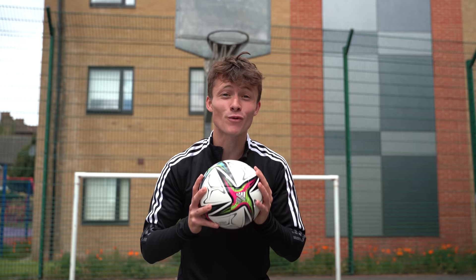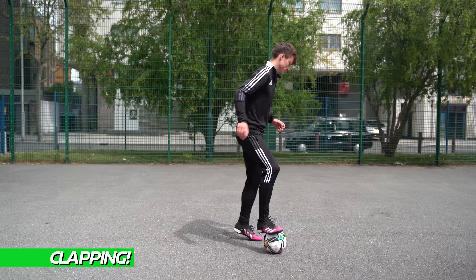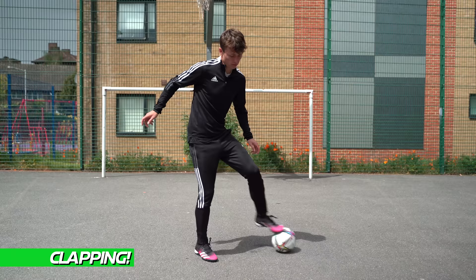UniSport fam, we are back for another tutorial! Today I am teaching you the most overpowered skill move. We're breaking it down into three easy steps so you can get it, then we're covering the mistakes, and finally I'll show you how to nutmeg all your opponents with this move. Let's get into it.